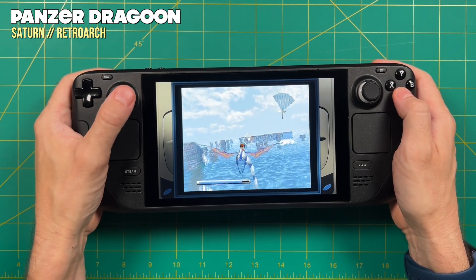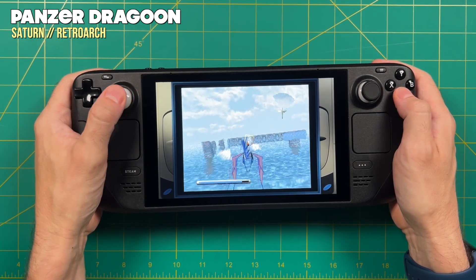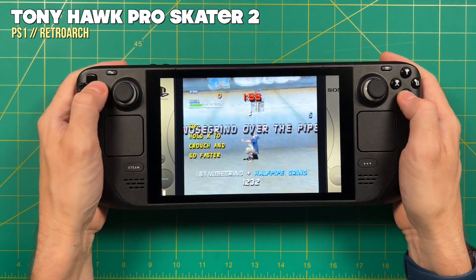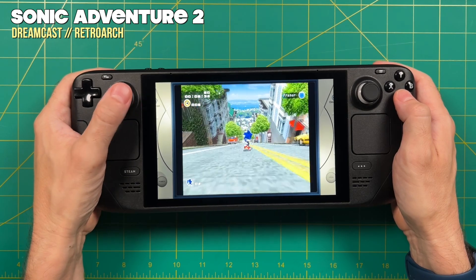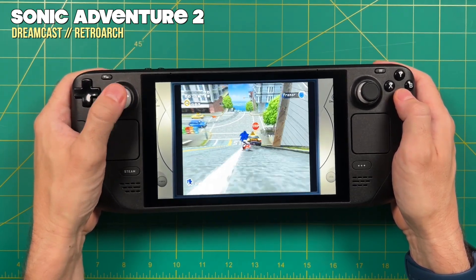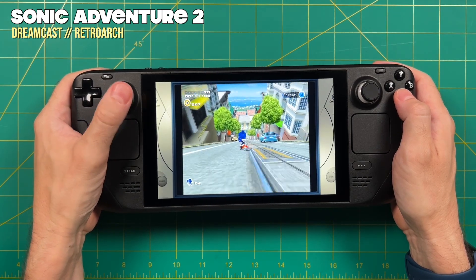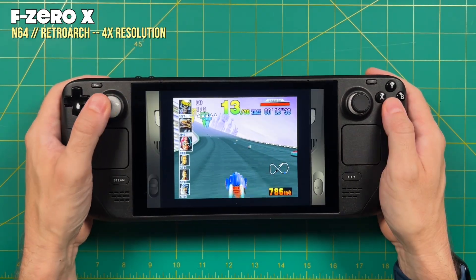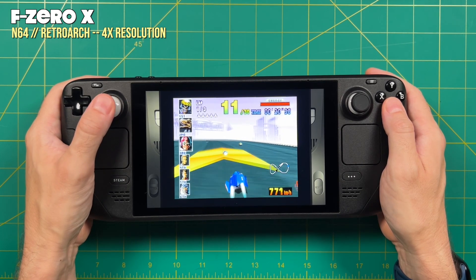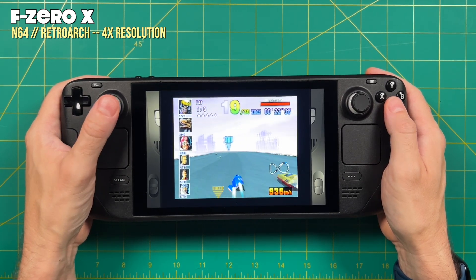On top of that, you can do individual settings per console or even per game. For example, if you wanted to upgrade the resolution on one specific system — say, Dreamcast — you could upscale all of those games to 1080p, but then if you find that one game doesn't work at 1080p, you could drop that one to 720p instead. Those are just some of the things you can do within Batocera to really customize the experience.